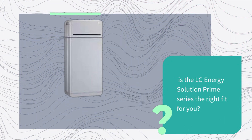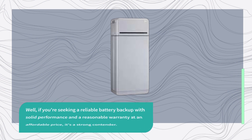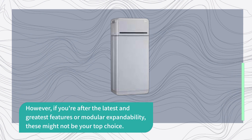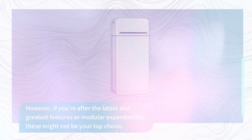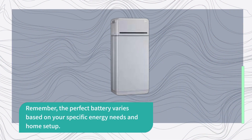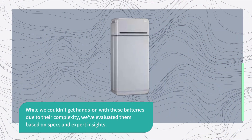Is the LG Energy Solution Prime Series the right fit for you? If you're seeking a reliable battery backup with solid performance and a reasonable warranty at an affordable price, it's a strong contender. However, if you're after the latest and greatest features or modular expandability, these might not be your top choice. The introduction of Prime Plus offers an even more convenient solution. Remember, the perfect battery varies based on your specific energy needs and home setup. While we couldn't get hands-on with these batteries due to their complexity, we've evaluated them based on specs and expert insights.